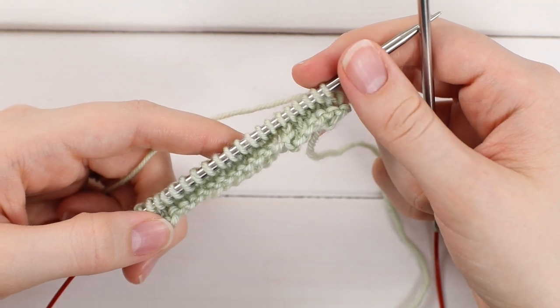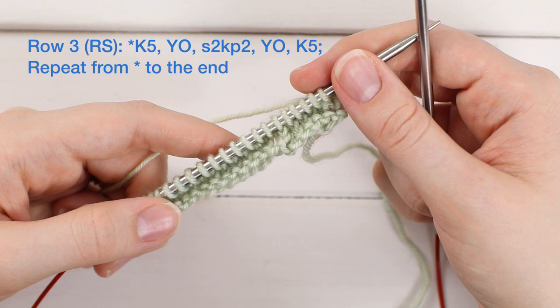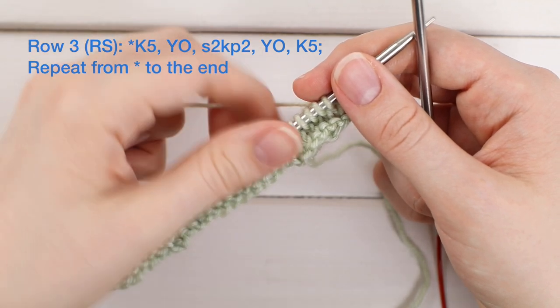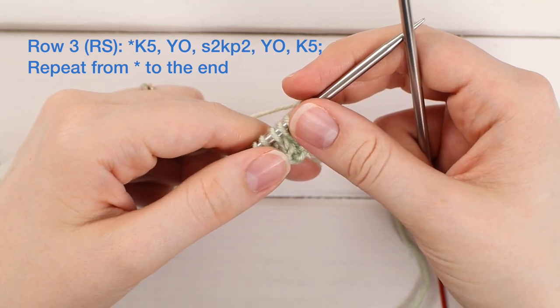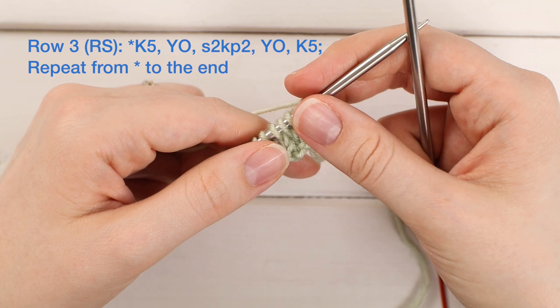For row three, which is another right side row, we're going to work a repeat of knit five, yarn over, S2KP2 — that's all one thing — yarn over, and then knit five. That should all be on the screen. An S2KP2 is a double decrease and I'll show you how to do that when we get there.